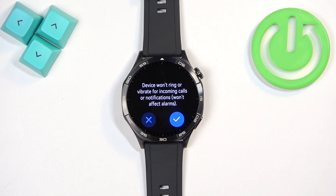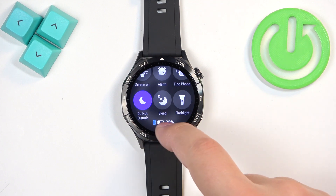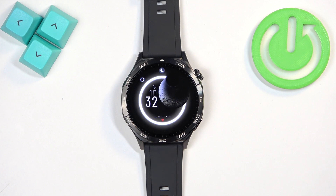If you want to enable the mode, you can tap on this icon, then tap on the check mark to confirm. You will see the message 'Do Not Disturb mode enabled.' The icon will change color, which indicates that the new mode is enabled.